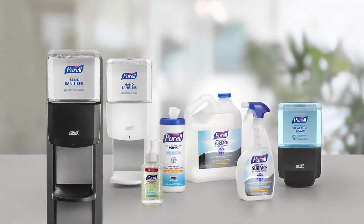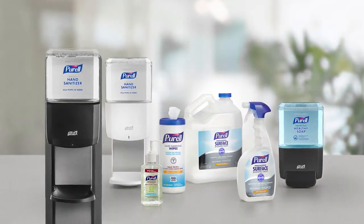The Purell Solution includes a complete set of products, all to help reduce the spread of germs while providing no trade-off protection.